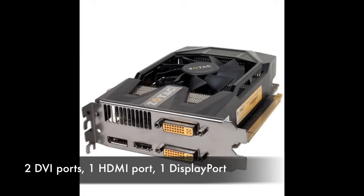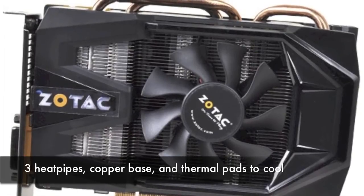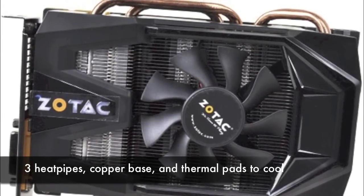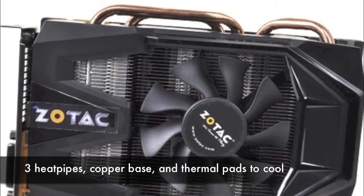You will only be able to use two outputs at the same time. Zotac's cooler uses three heat pipes and a copper base to cool the card, as well as thermal pads on the back of the cooler that cool the memory chips and voltage regulation circuitry.